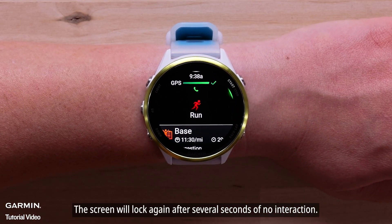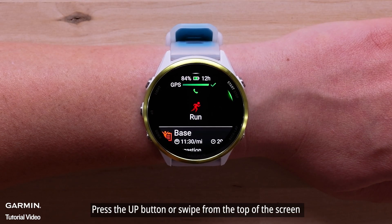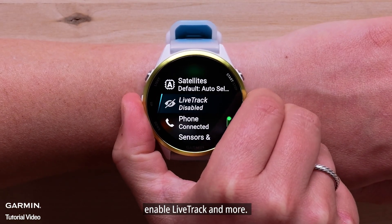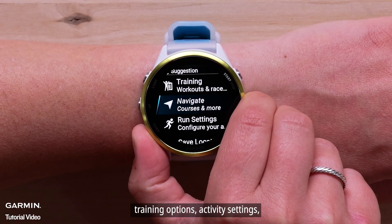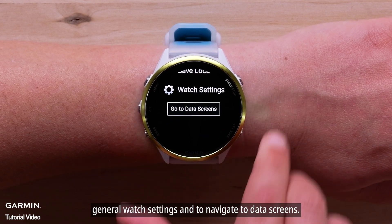The screen will lock again after several seconds of no interaction. Press the up button or swipe from the top of the screen for quick access to connect a sensor, enable Live Track, and more. Press the down button to view your workout for the day, training options, activity settings, general watch settings, and to navigate to data screens.